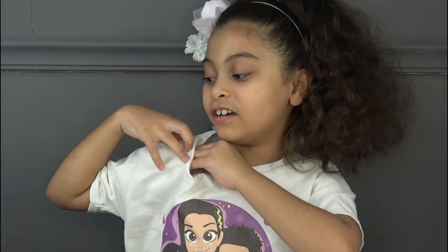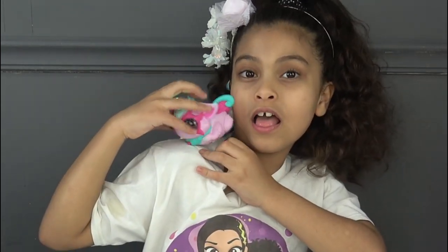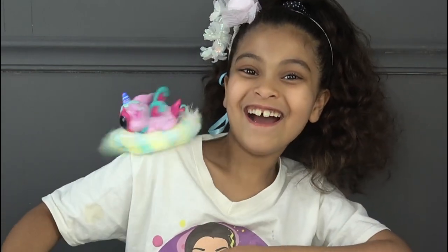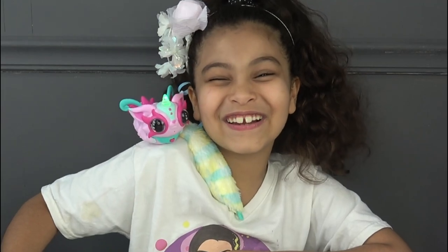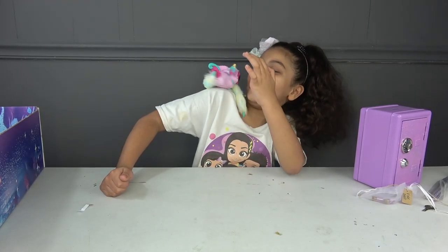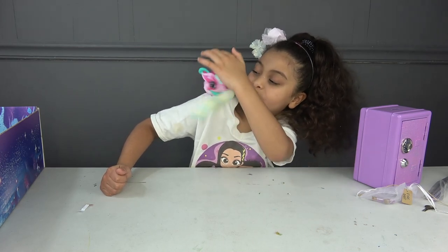You put it on under your shirt and then you take the toy — it sticks onto there! It stays on there. It's hurting my face — I love you, stop hitting me! It's so cute, it's spinning!